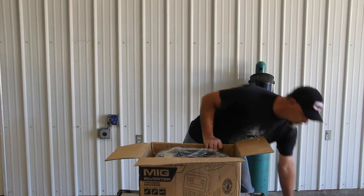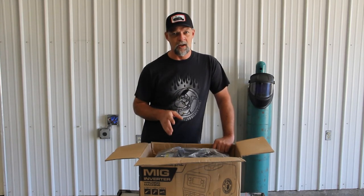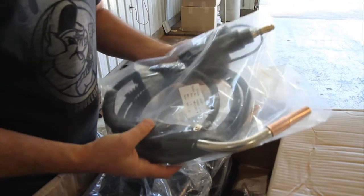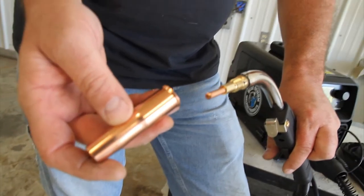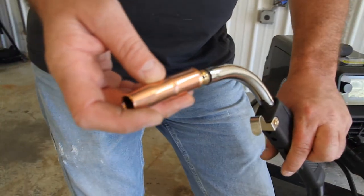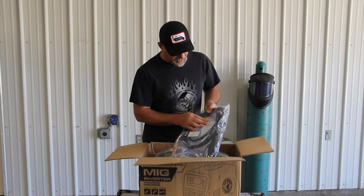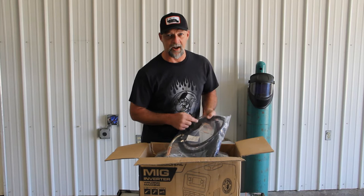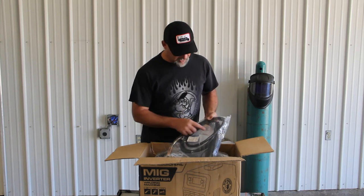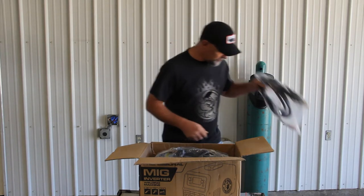One thing I really like — I've always liked a Tweco MIG gun, and that's what this machine has. This is a Tweco gun. The tips are super easy to get, everything pretty much just threads on, you can get parts for it easily, and pretty much every welding store has a liner for this gun. So far it looks like it's got the longer tips in it. I thought it was a light duty gun, but it's got these longer tips, so that's going to be a better gun. Anyway, that's your MIG gun.